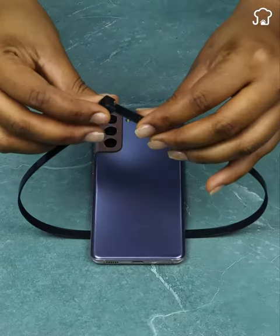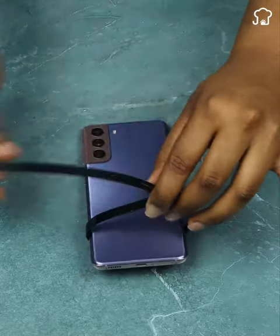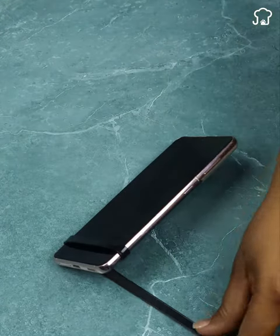You can create an improvised shelf using a plastic cinch. Simply wrap the cinch around your cell phone and tighten it. This way, you will have a safe and functional support in a matter of seconds.